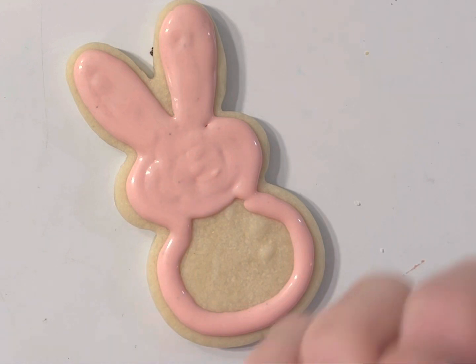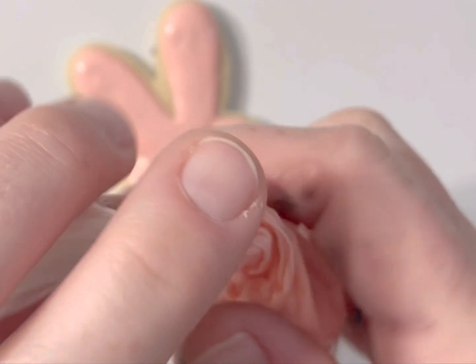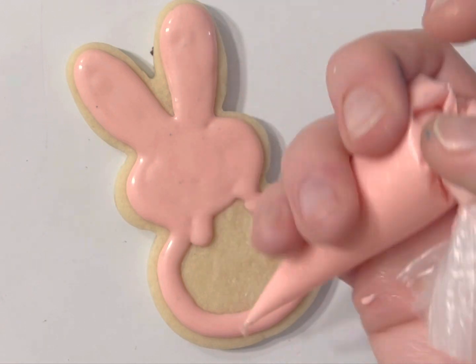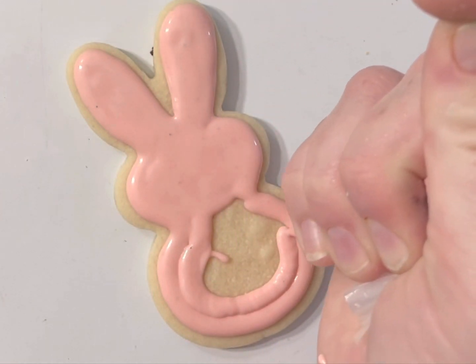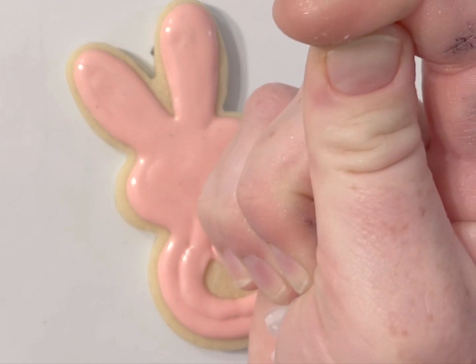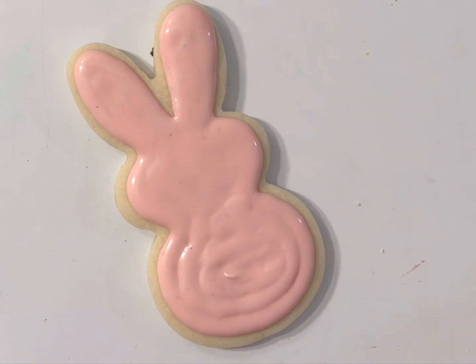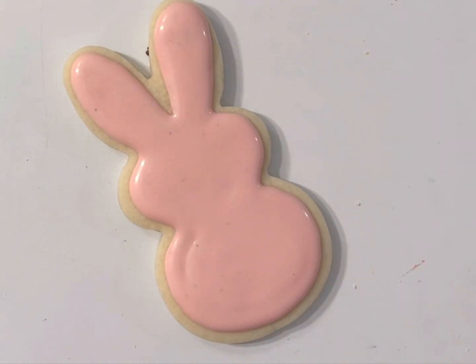My bag was getting a little bit hard to hold — felt like my icing was running out. I pinch, twist, fold, and then I've got a whole new nice pressure point on my bag. So if ever you're getting toward the end of your bag and thinking there's not enough icing, try that trick. I'm gonna shake it just ever so slightly.